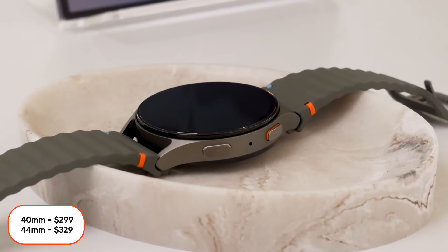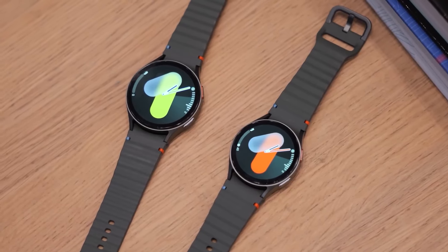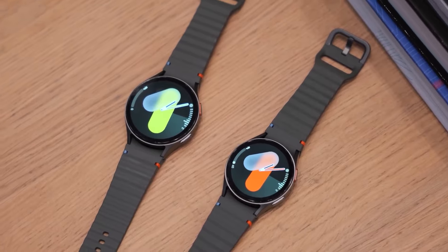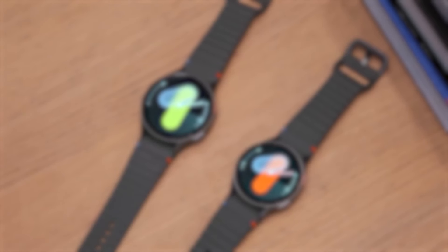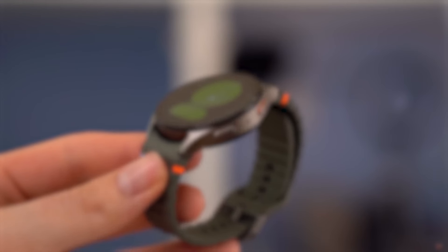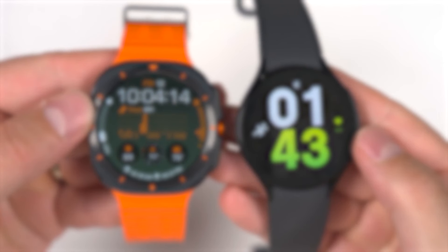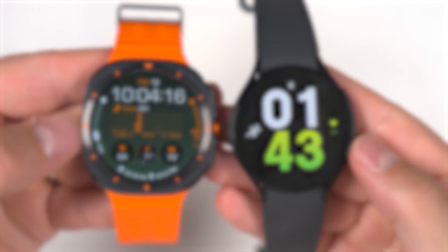That was our overview of the Galaxy Watch 7 in both versions. I hope you enjoyed this video, but don't forget to watch the introduction video of the Galaxy Watch Ultra, and stay tuned for the review of the new Z Fold and Z Flip 6. In the meantime, make sure to visit our channel and don't forget to subscribe.